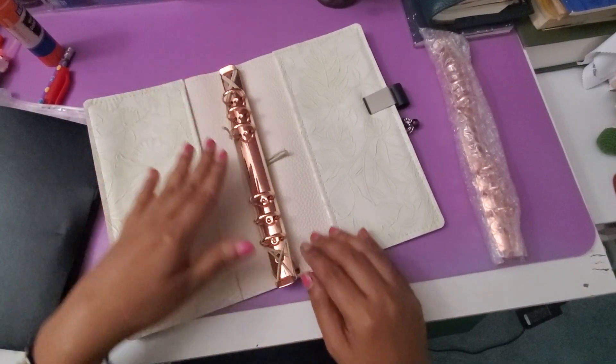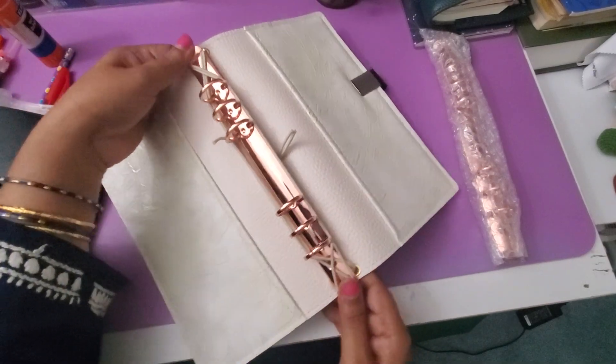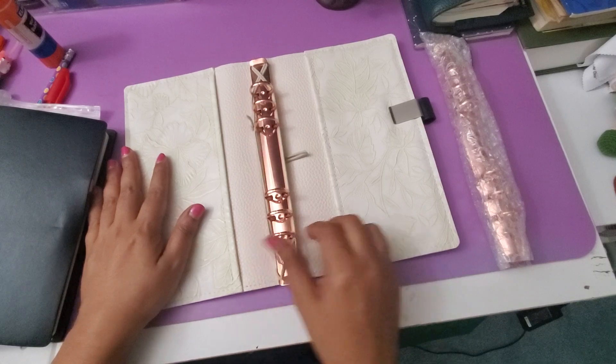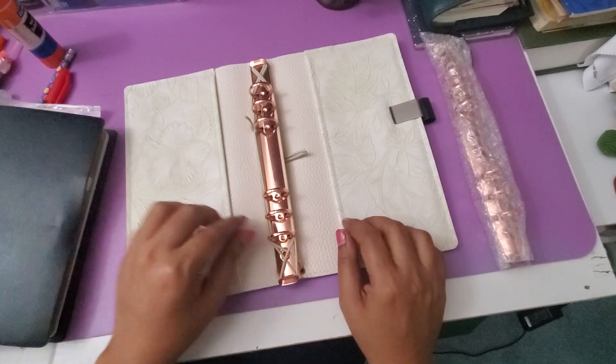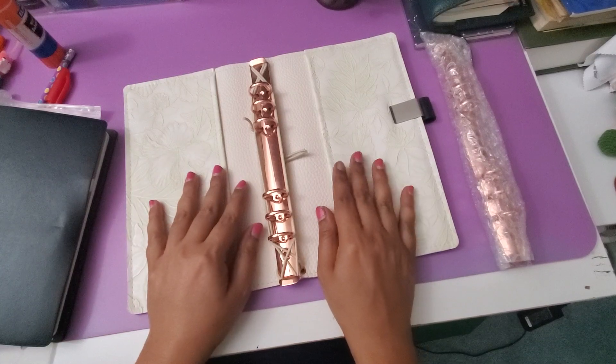If I place it this way, I can still use this. The ring size is not that generous, but I'm not going to worry about it.